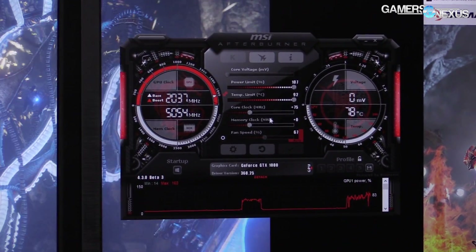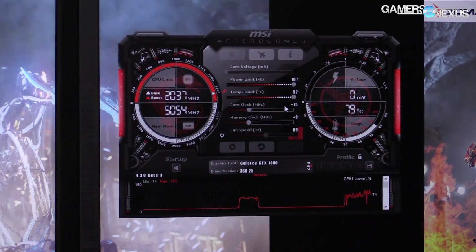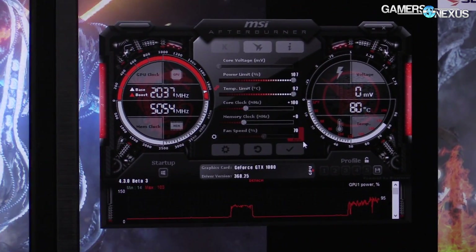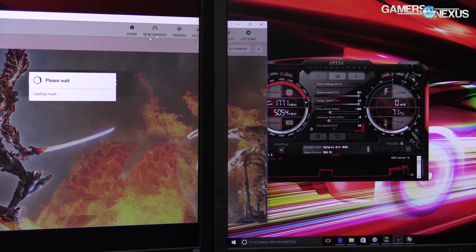I'm not sure where the voltage control is on this version — it's up here. So we can overvolt in a minute if we need to. Let's go ahead and just push this to a 100 MHz offset, hit apply, see how that goes. And it's not survived that — so we found the limit already, which is about where the 1080 should be limited because of its voltage limitations by NVIDIA's vBIOS.